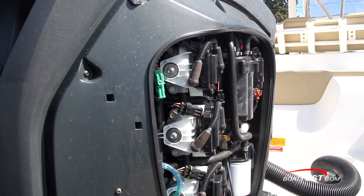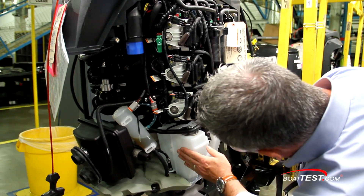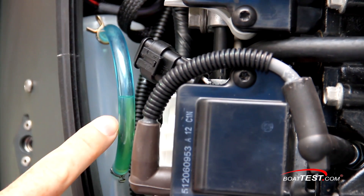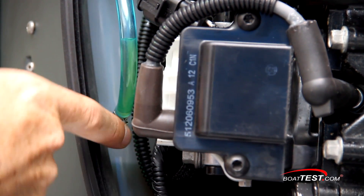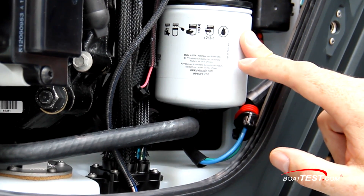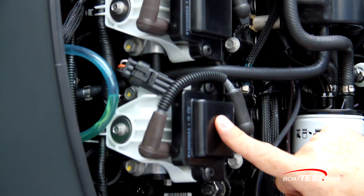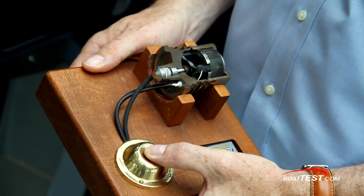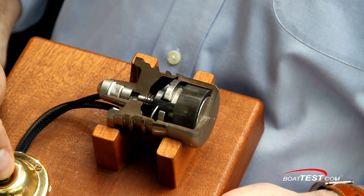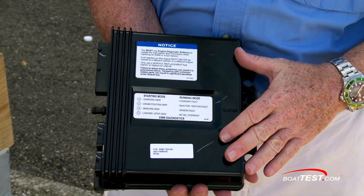The starboard sight panel removes to reveal the main components. Below, we have a 2-gallon engine lube oil reservoir connected to the lube oil distribution manifold. To the left is the gear case oil reservoir with a convenient sight tube. There is easy access to the spin-off fuel filter water separator. Here we can see the individual coils for each spark plug. The aluminum-colored device is the sophisticated fuel injectors, pulsing up to 100 times per second and injecting fuel directly into each cylinder.